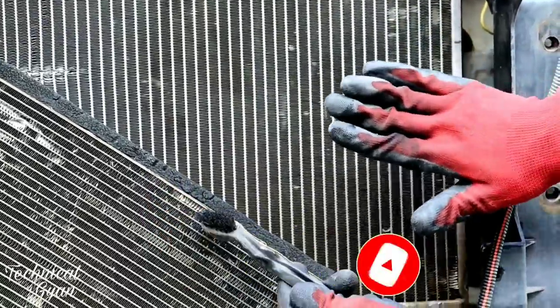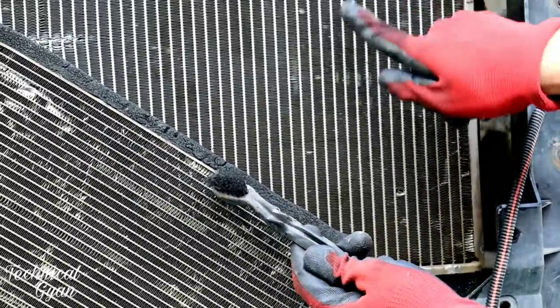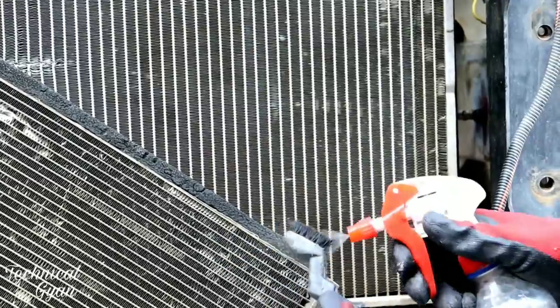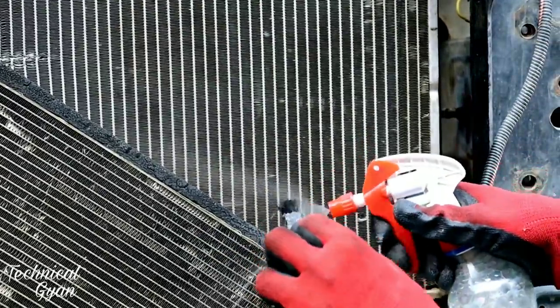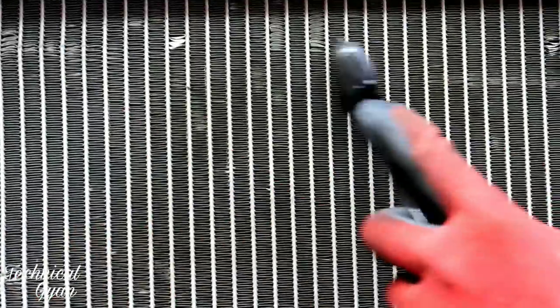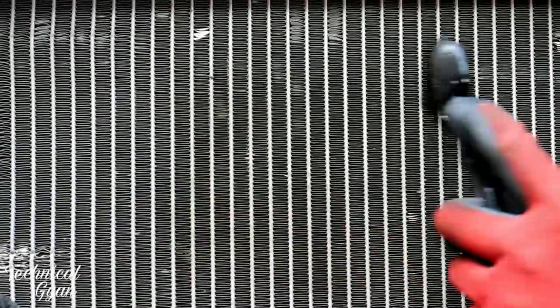We must not damage the vanes with the brush. If dirt is stuck in the slot, we simply run the brush along the slot like this. This is work that workshops will not tell you about — you will never hear this at a workshop, or even at an authorized service center. Those people will not tell you so quickly that we should do this.